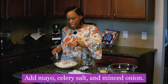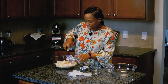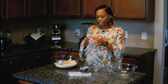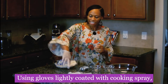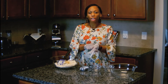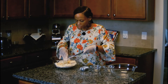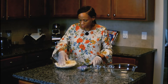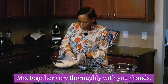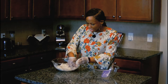Got the mayo in, a teaspoon of celery salt, and the three tablespoons of onion. Make sure I get all this off the spatula. Put the gloves on, and then once we mix these ingredients, we are to let it chill in the refrigerator for 20 minutes to allow the onion to soften up. Then we mix it with our hands really well.